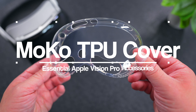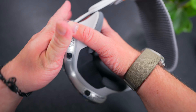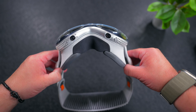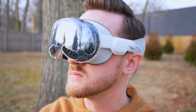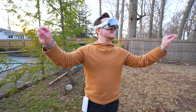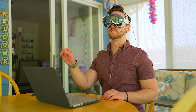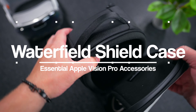First up is this Moco protective cover. This is a protective TPU cover that snaps perfectly onto the front of the Vision Pro. It protects the exposed front glass from accidental scratches, marks and cracks. It also has cutouts for the holes, vents and the camera so everything is going to work just fine. It kind of takes away from the sleekness of the Vision Pro but I do feel much more confident using this headset with a cover like this on it. It's inexpensive and it provides some nice peace of mind, especially when you take your headset out and about.